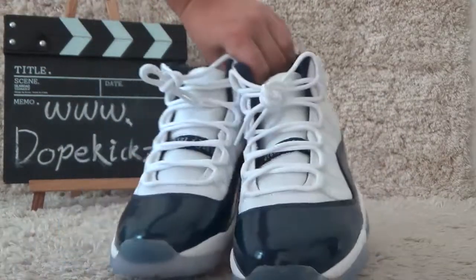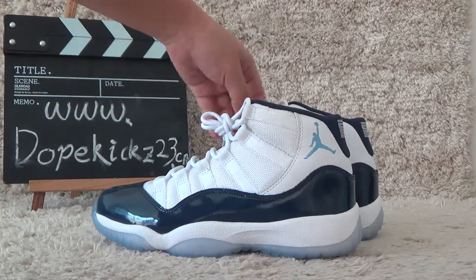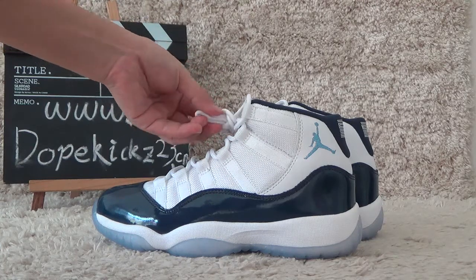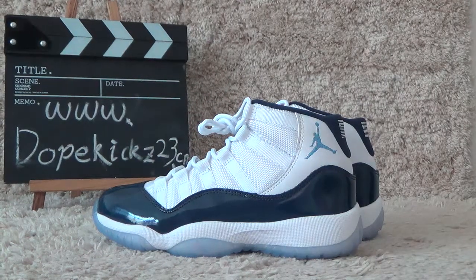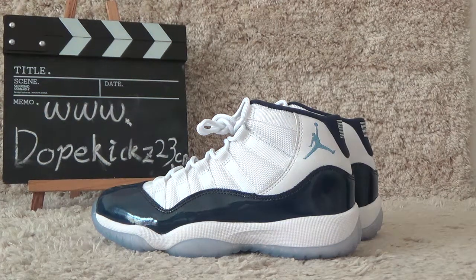The shoes are authentic quality. Welcome to contact us for more pictures and best prices. That's all, thank you for your concern in our video. See you next time, bye bye.